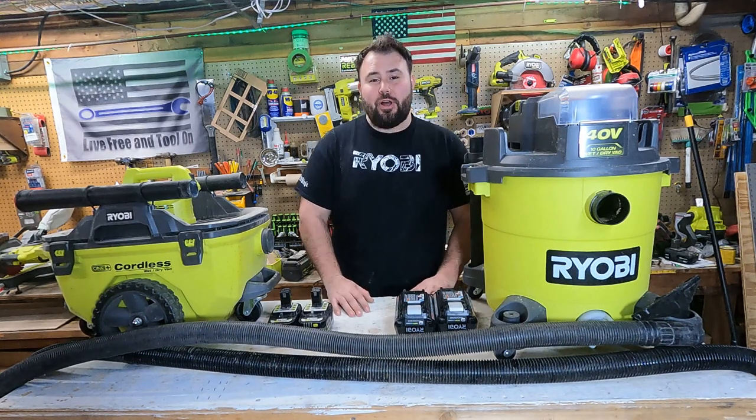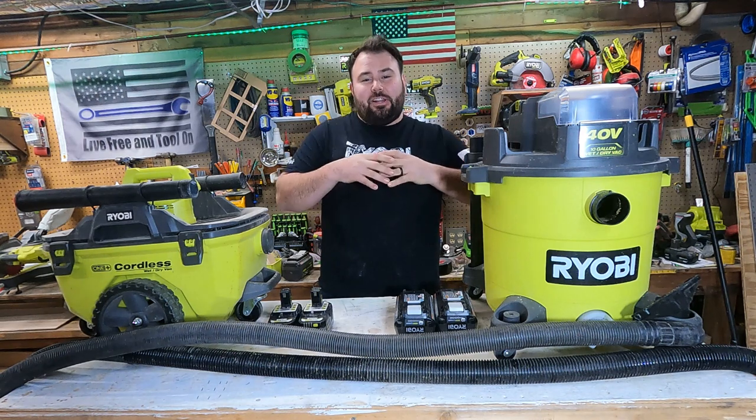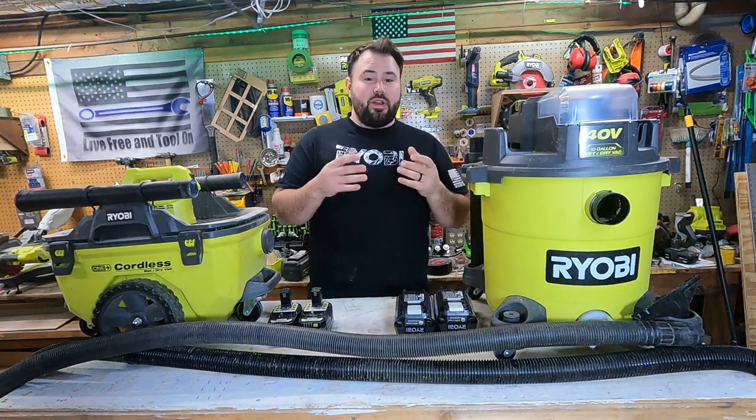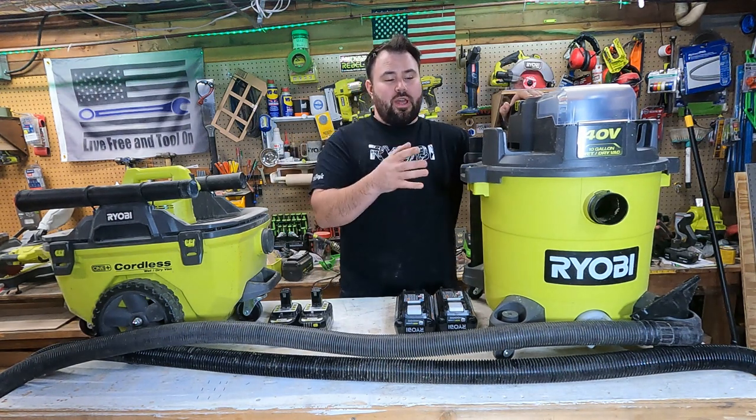Hey everybody, welcome back to Lift, Ray, and Tool On. If you've been keeping up with the new tools, you know that Ryobi has kicked out a lot of new tools recently — a lot of really exciting tools — and one of the tools that's on the top of the list is the brand new 40-volt wet-dry vac.